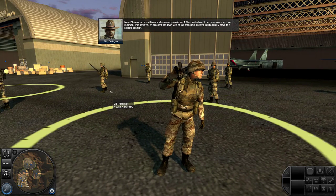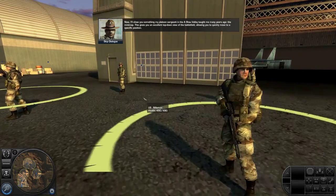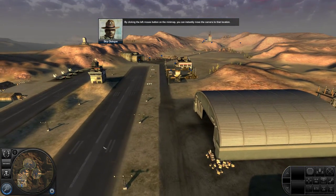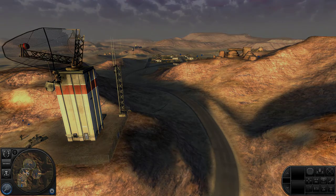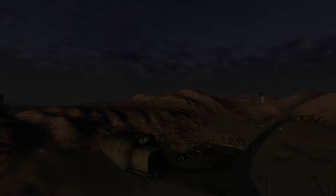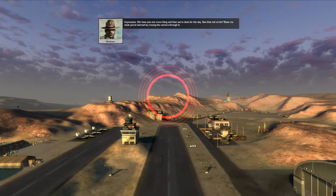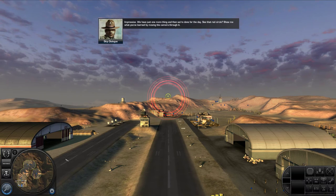This gives you an excellent top-down view of the battlefield, allowing you to quickly move to a specific position. By clicking the left mouse button on the mini-map, you can instantly move the camera to that location. We have just one more thing, and then we're done for the day. See that red circle? Show me what you've learned by moving the camera through it.